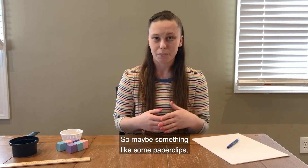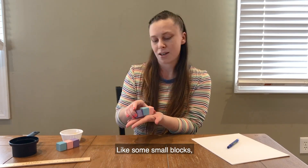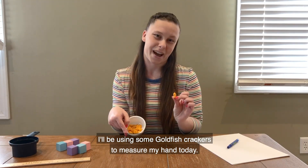So maybe something like paper clips, a small identical toy like some small blocks, or even a small snack like raisins or crackers. I'll be using some goldfish crackers to measure my hand today.